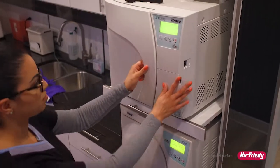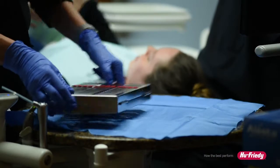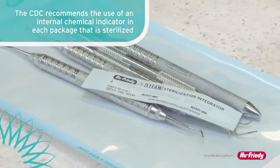For every dental practice, it is critical that the sterilizer functions correctly in order to ensure that instruments are reprocessed properly. The CDC recommends the use of an internal chemical indicator in each package that is sterilized.